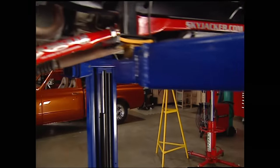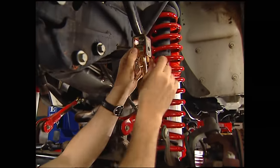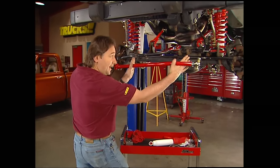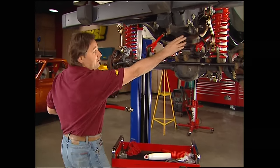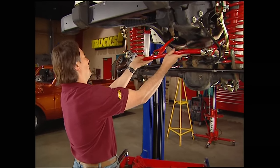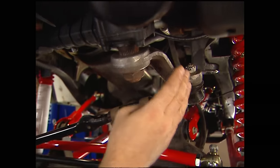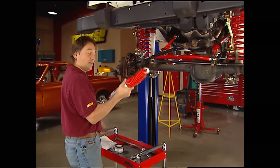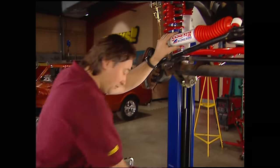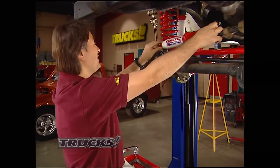With the skid plates back on, it is time to start putting this front end together. I've already got the shocks in place. Now I'm working on these sway bar end links with these double disconnects. The new adjustable track bar is up next - what this does is keep the axle from moving laterally or side to side. This kit relocates it to the top of the axle, giving us better axle articulation and preventing bump steer. With the new drop pitman arm installed and the drag link back in place, we can put on the steering stabilizer. Now I'll put on these new brake hoses, and when we come back we'll do the rear and put some wheels and tires on this thing.